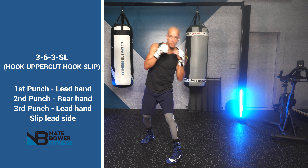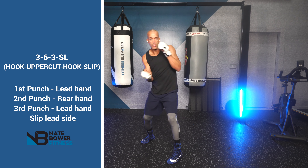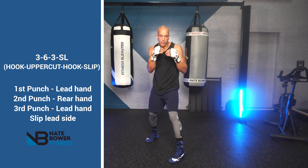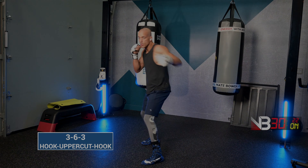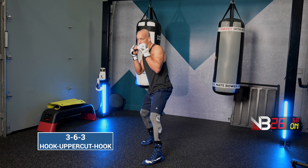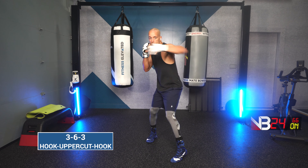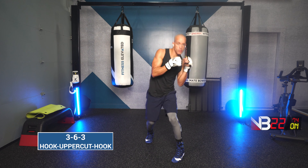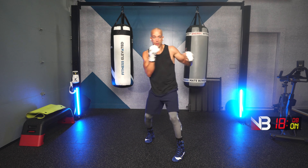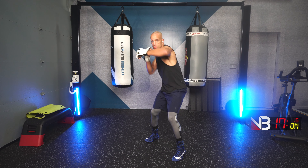Next combination is the lead hook, rear uppercut, lead hook, slip left. Lead hook, rear uppercut, lead hook, slip left. Three, two, one. Go! Lead hook, rear uppercut, lead hook, slip left. Let's work. Lead hook, rear uppercut, lead hook, slip left.